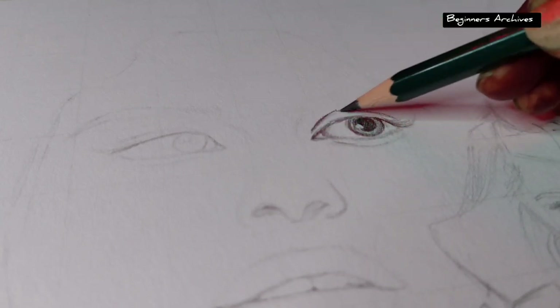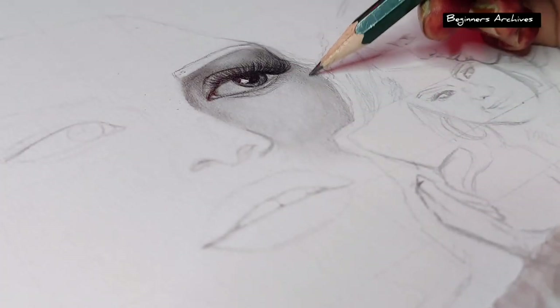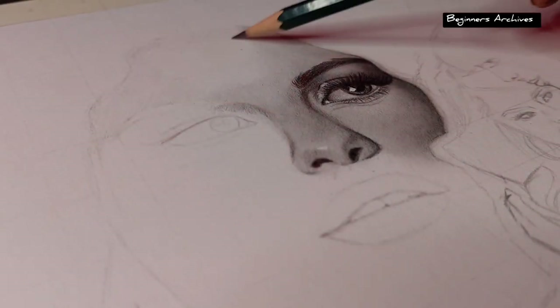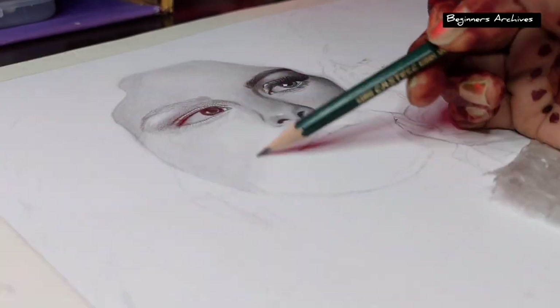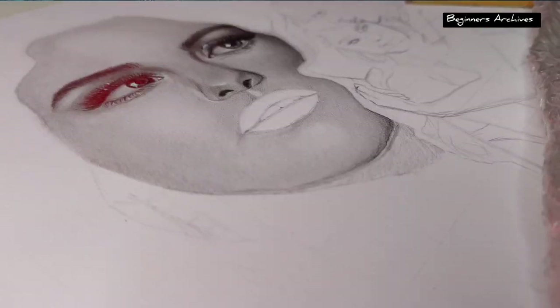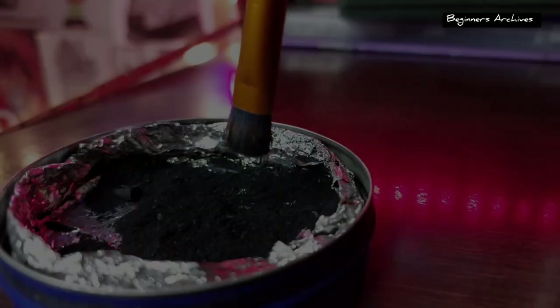As usual, I'm starting this work really late at night, and guess what — it's freezing cold here and my hands are not working properly. Let's see how much time this beautiful Selena is going to take. At this point I think I forgot how to shade smoothly, or maybe my fingers are just not working, but my love for Selena is not letting me give up. Tell me your secret for being productive in winters in the comment section — I'd love to know!